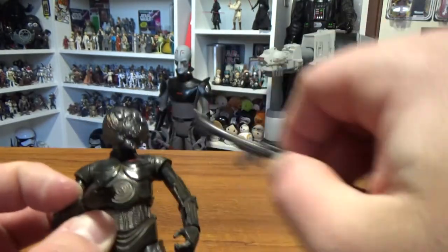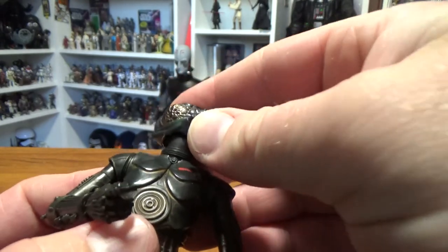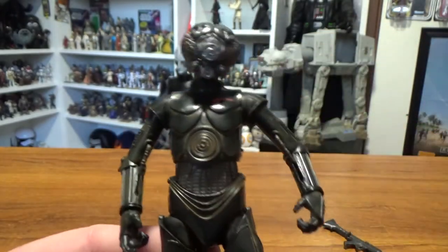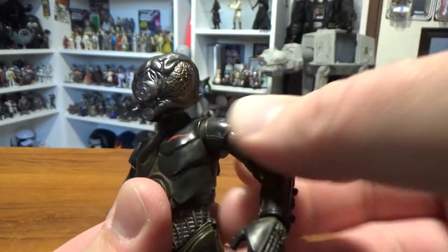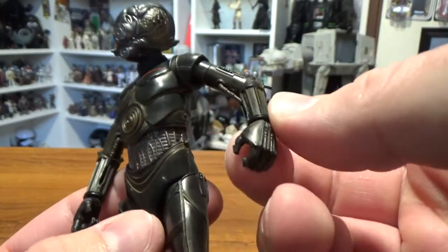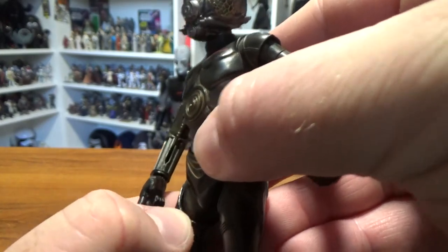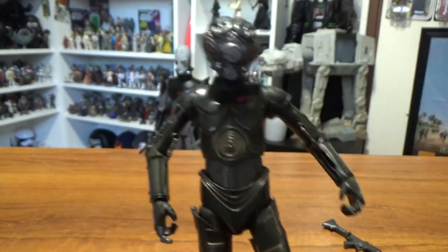Let's go through the articulation. He's got a ball joint head with a pretty good range of movement — I think it's that sort of double-socket pin setup. He's got hinges at the shoulders, swivel in the armor, and a hinge underneath it, swivel at the forearm, single joint in the elbow, ball-hinge wrists, a torso joint, ball-hinge hips, swivel thighs, joints in the knees and ankles — so a really good range of articulation.